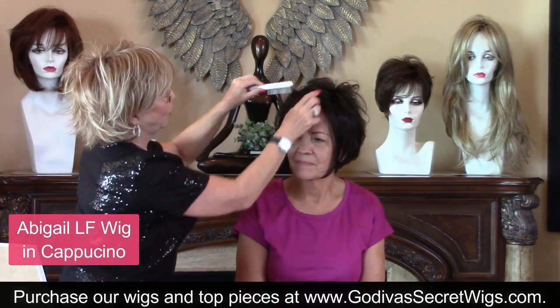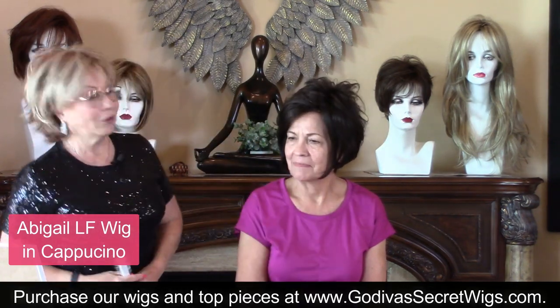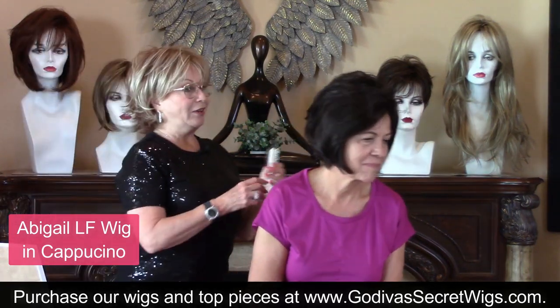It's a lace front wig and you don't have bangs, so you like something off your face. Look, that was all it took. It's very easy.